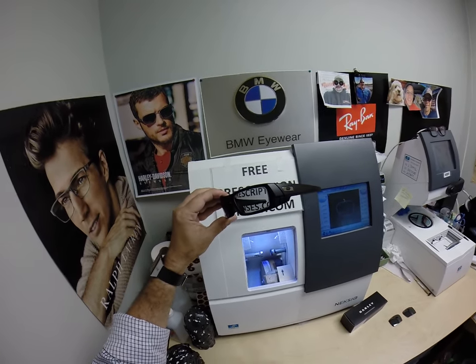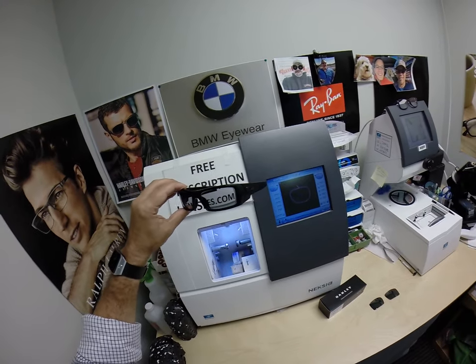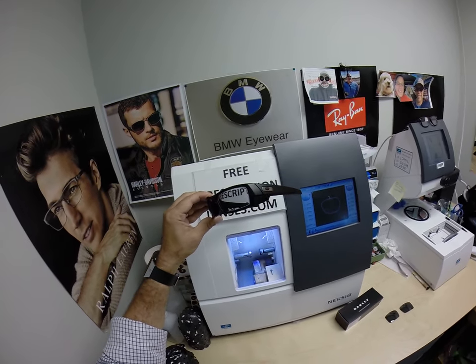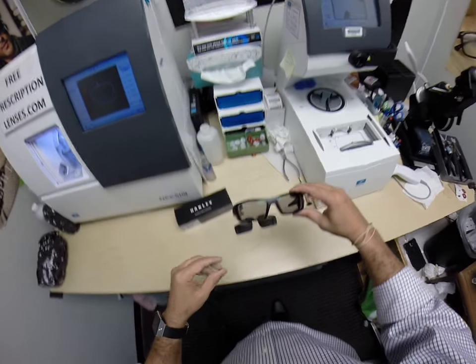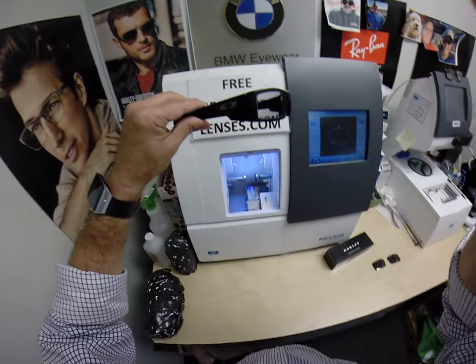Carlos in Dallas, Texas, thank you for the second purchase from me. Again, these are the Transition Signature 7 gray lenses with Crizal Avancé for the Oakley Gas Can. And everyone else has got the chance to see how I bring that love and feeling back to glasses. Thank you.